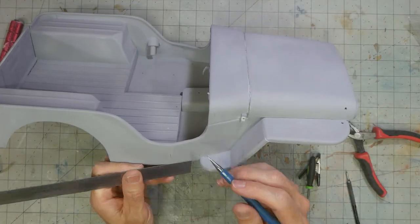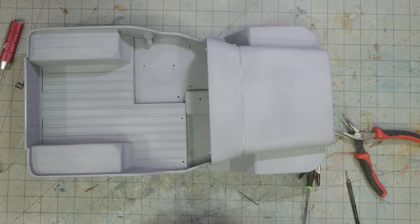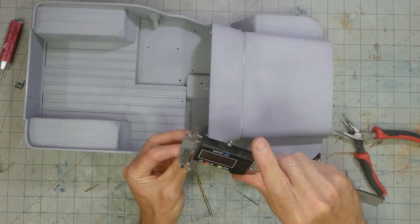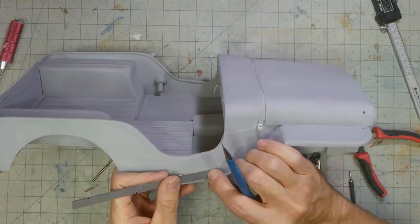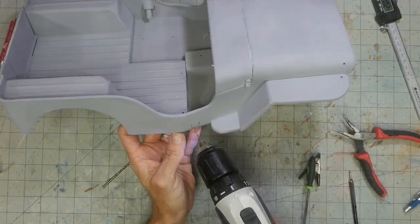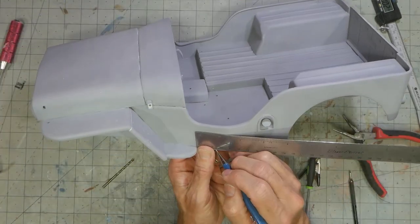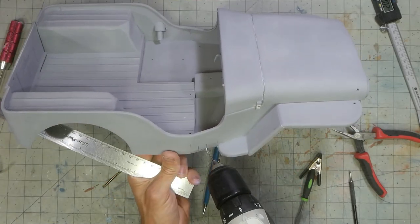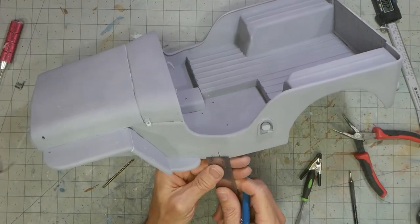I'm not quite sure if the cut section on the body is a foothold, but it makes sense to me. I noticed that for some, these seem to be backed, while some just go straight through. This detail is pretty easy to make. After marking out, a drill is used to make a rounded part on each end, then the material is cut out to connect the two holes. This process is repeated on the other side to finish it up.